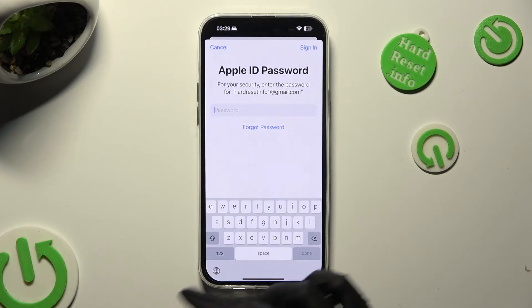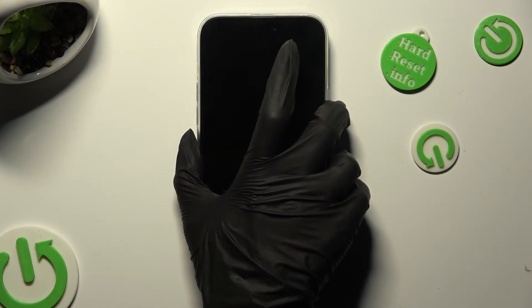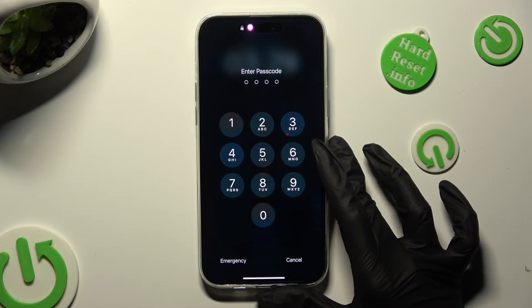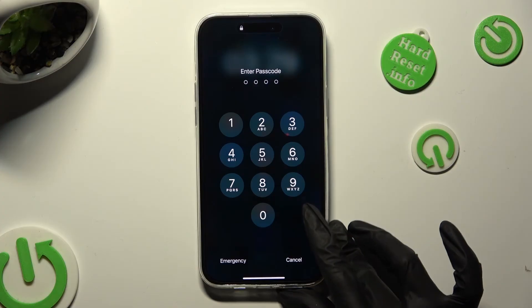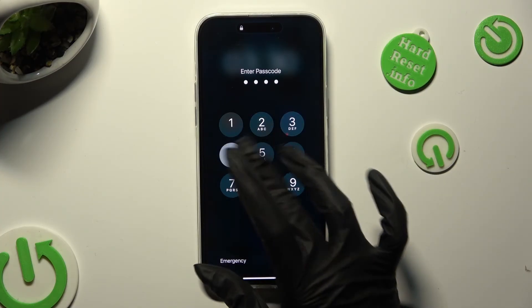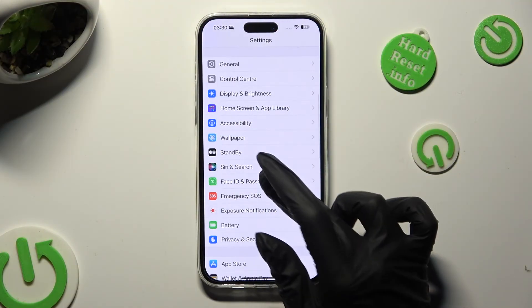Finally, when I switch off my screen and then turn it back on, I can see that the passcode is now required.